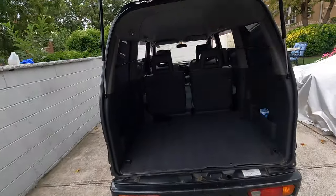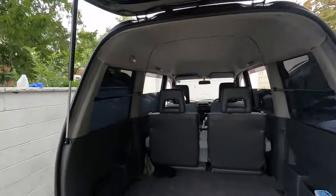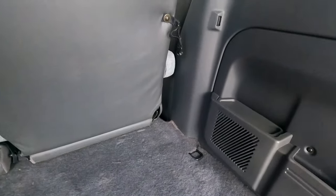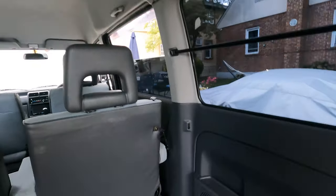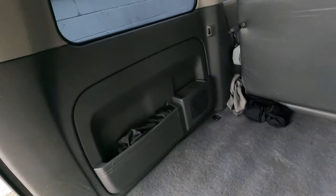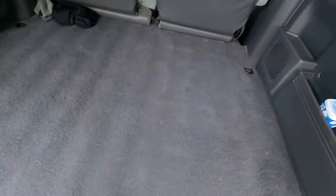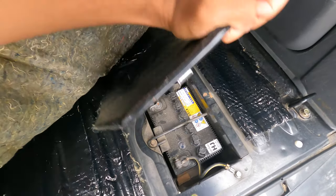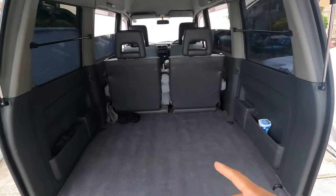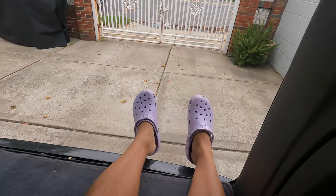Now let's open the back hatch — this goes all the way up. I'm about 5'8" and it's at least around 6'2" clearance. Back here you have two speakers — I actually replaced mine, and if you want to see that video it makes a big difference. You have these little bars here, and it does come with a light, though only on one side. There are little pockets here too. If you pop these open and lift them over, here's where your battery is — a nice small standard K-size battery. It's very spacious back here; I put eight tires with rims back there with no issue.